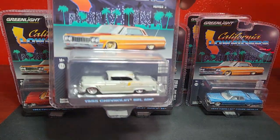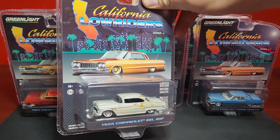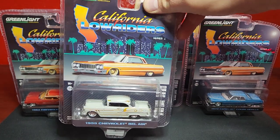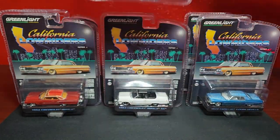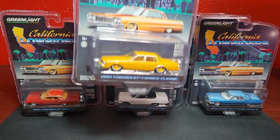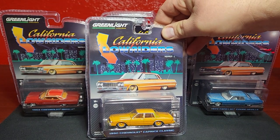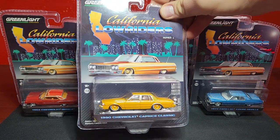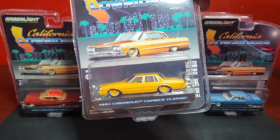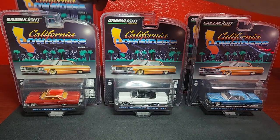Also new to the lowrider series is the 1955 Chevy Bel Air, which looks pretty good in a pearlescent white with some chrome and gold details. Then the very last one — we do get a little more modern flavor — a 1990 Chevy Caprice Classic with a spare tire accessory on the back as well, in kind of a goldish yellow. Let's go ahead and chop these open and get them on the rotator.